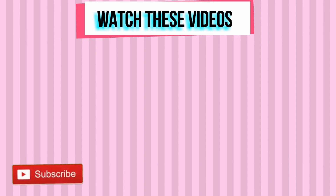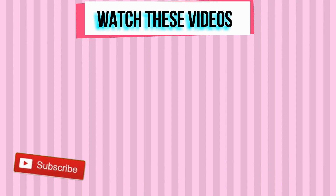Good job! Thank you so much for working out with me today. Subscribe to my YouTube channel if you haven't done so already, and I will see you in my next workout video. You are just incredible.